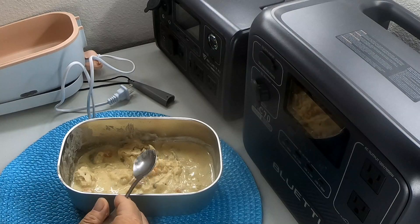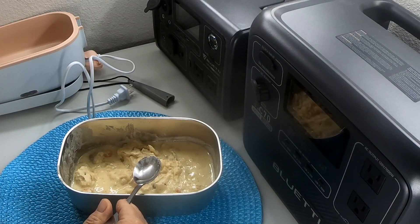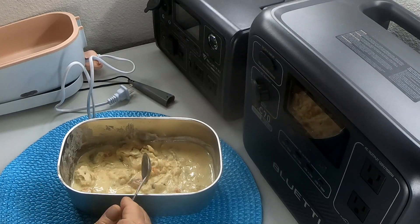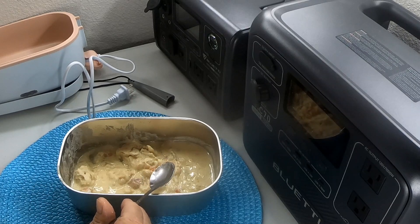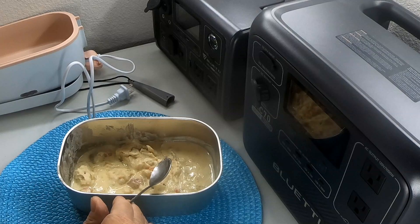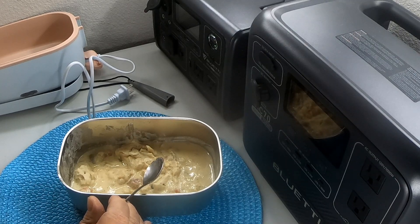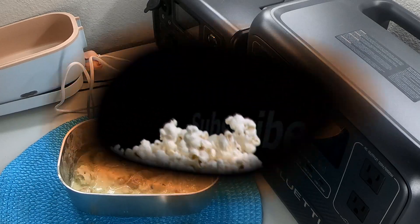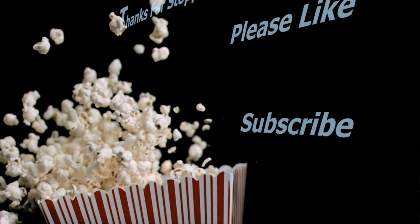The overall opinion of the soup: on a scale of poor, fair, decent, good, or excellent — I would rate it as 'good.' If you like dumplings, you'll find this acceptable, except it needs more dumplings, more vegetables, and more chicken. I think everything being made right now due to the economy has had ingredients cut back to save money. I'm going to sign off now so the video doesn't get too long. I appreciate you guys stopping by — please subscribe, ring the bell so you know when I post new videos, like the channel, and I'll see you soon. God bless y'all, have a great day.